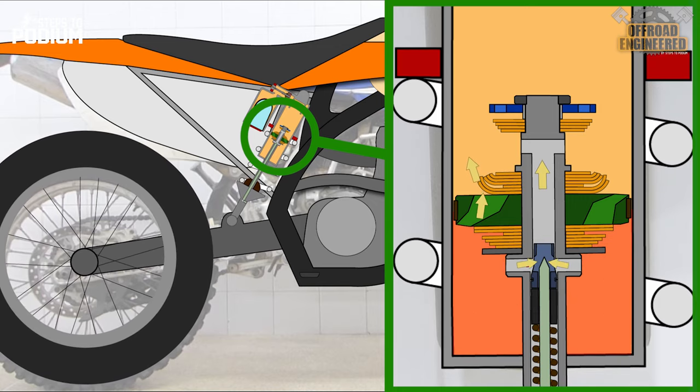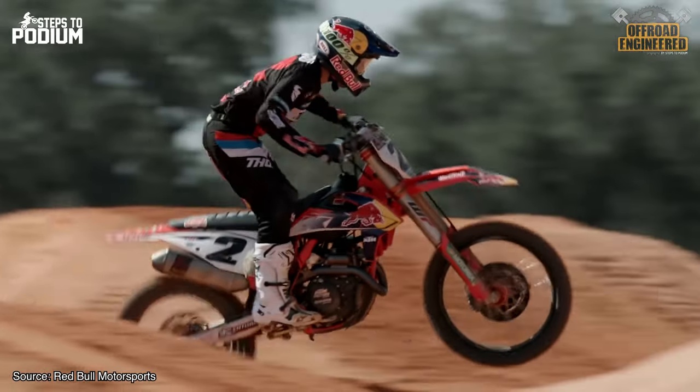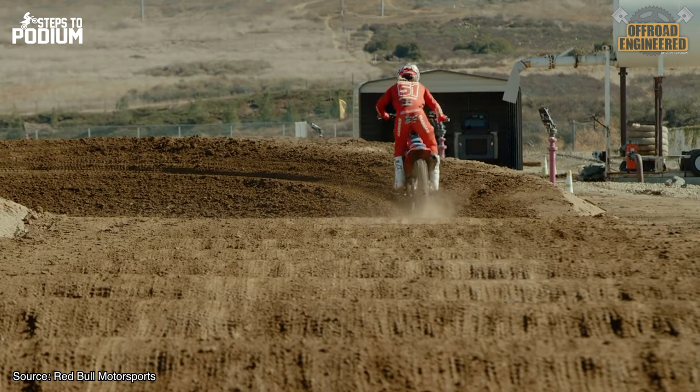This system will help mitigate the packing effect on braking bumps, acceleration bumps, and general bumps by providing more wheel travel sooner, increasing traction and stability. In some situations, having the TXN adjuster fully open can provide an unwanted springy behavior, destabilizing your riding — so use it with that in mind.